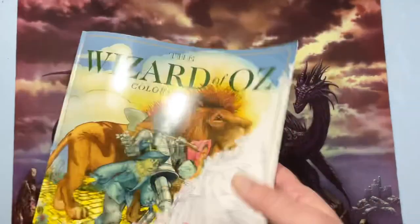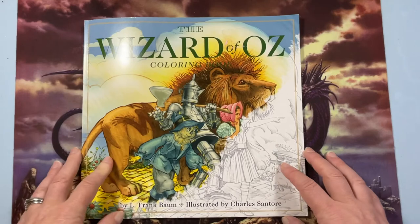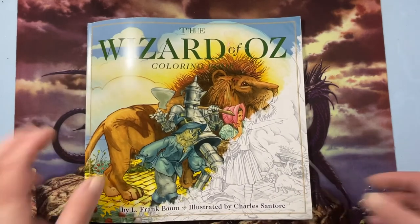So here we go — that was a flip of the Wizard of Oz coloring book. I hope you enjoyed, and I will see you in the next video. Bye!